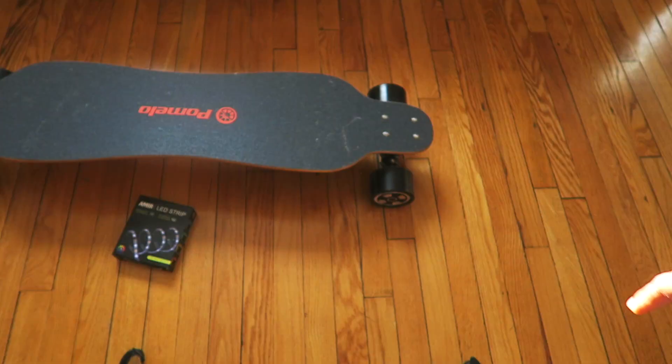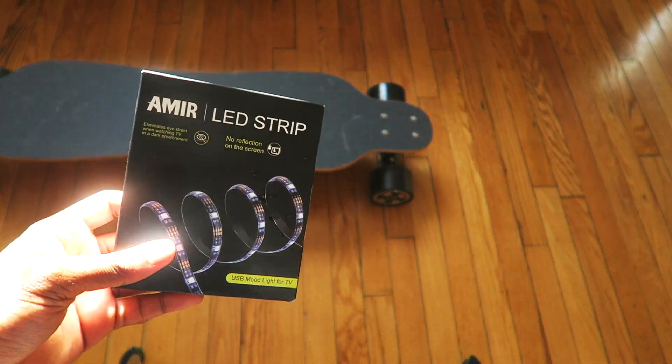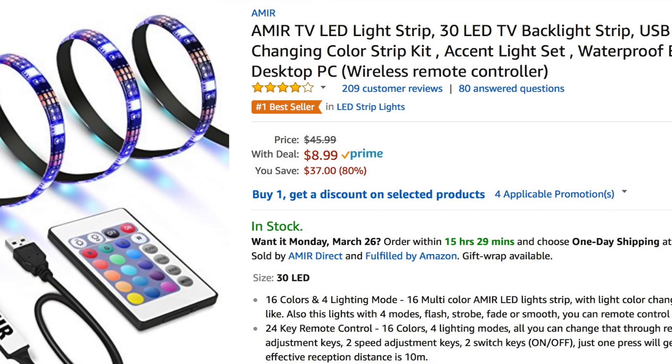With that right there. This is an LED strip from Amazon. They didn't send it to me — I paid with my own money. It costs about $9, less than $10.